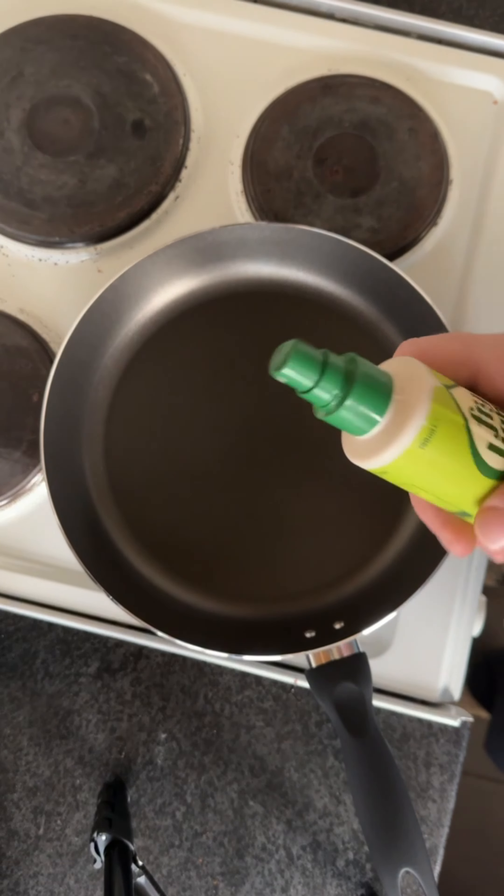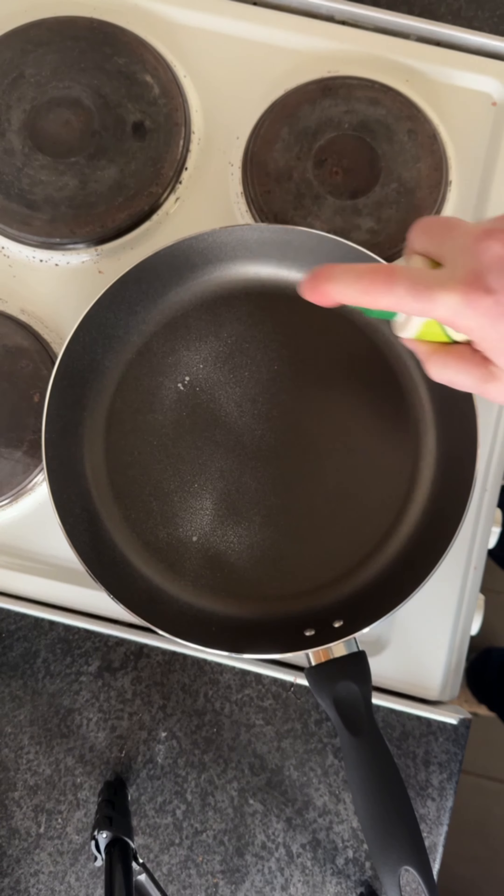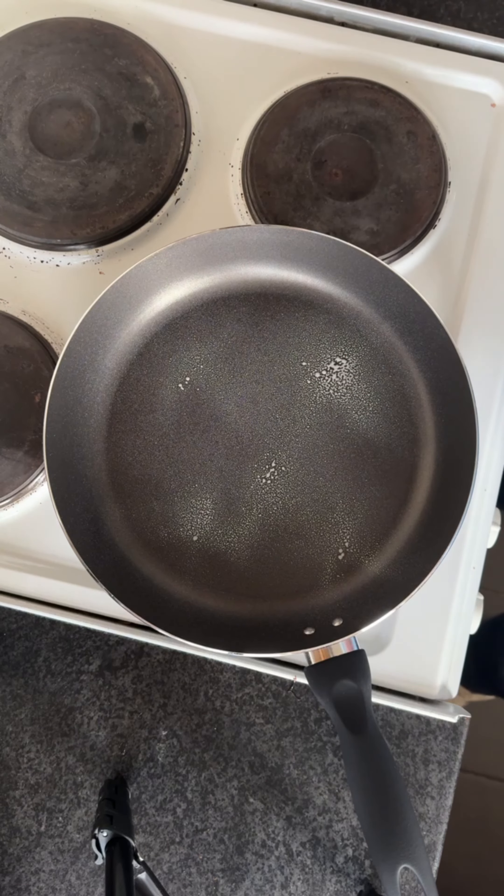We're going to give them a whisk. Add a bit of oil — we're going to add a bit of fry light. Five calories, five pumps. We're going to make sure that the pan is on.